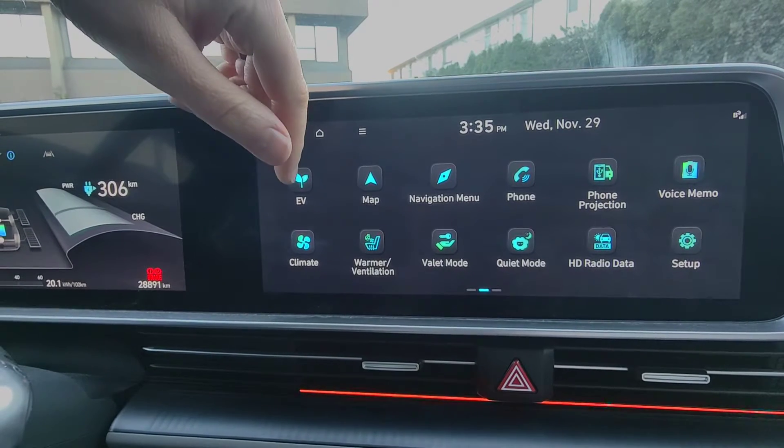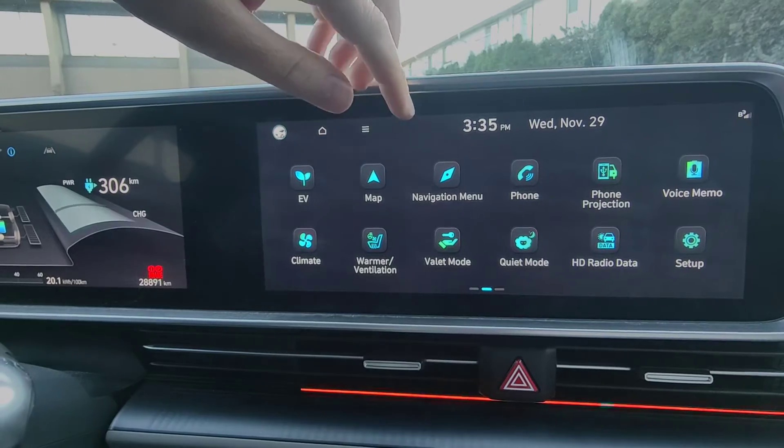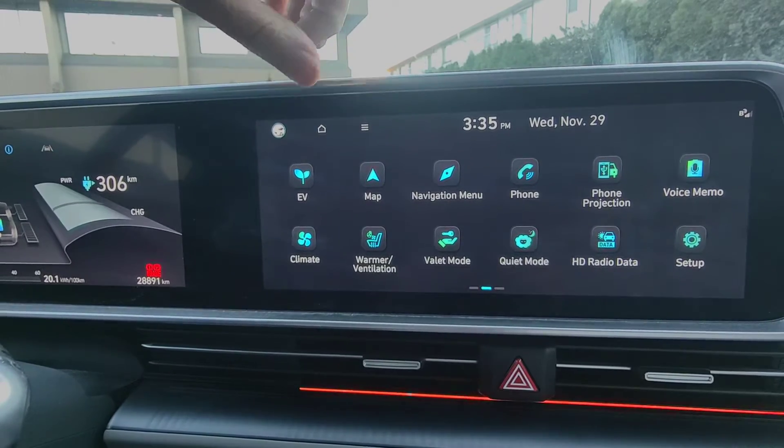The next thing you're going to want to do is put in the destination address for the charging station. I'm a big advocate for using PlugShare to find your charging stations. I'm going to show you how to use the PlugShare application to find the station you want to go to, and then we'll put the address into the navigation system.